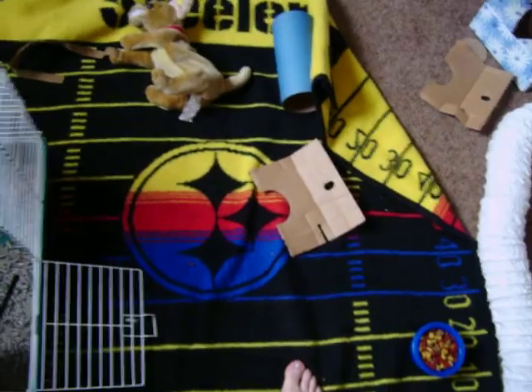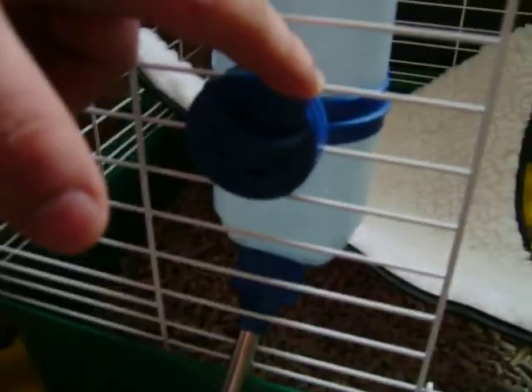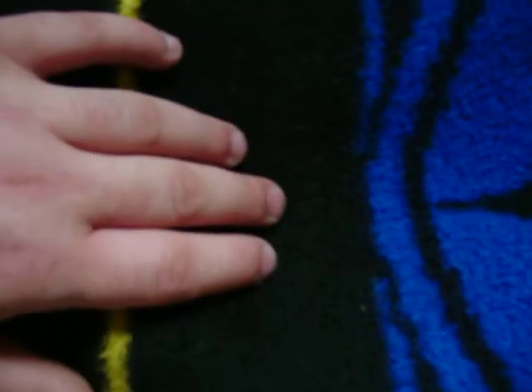I plan on getting cat toys. I also wasn't sure she was getting enough water because the water bottle hasn't been lowering as much as I'd expect compared to how much food she's been eating, so I put a dish of water down that I plan on changing daily. What are you doing right here, you squeaky little thing — what are you gonna do, buddy?